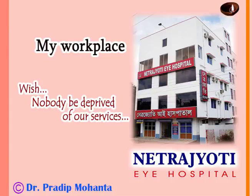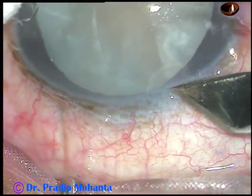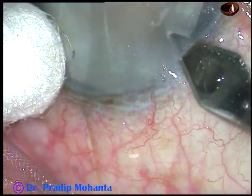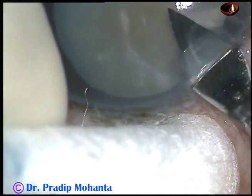Dear colleagues, welcome to my hospital at Rana Ghat, West Bengal, India. In this video, I want to show capsulorexis in two intumescent cataracts. This is the first one.